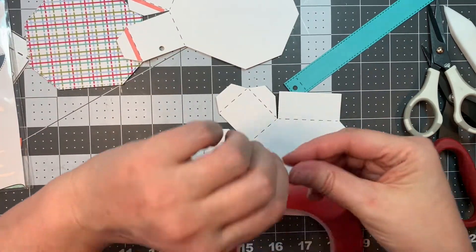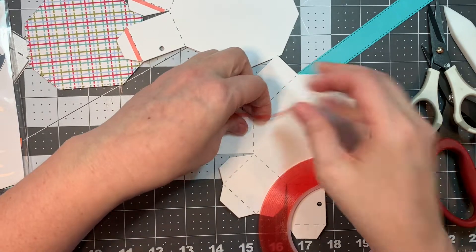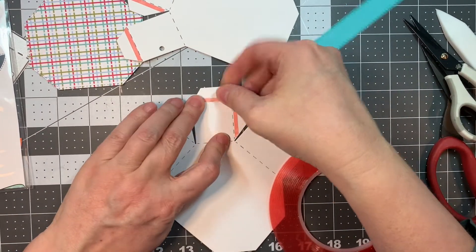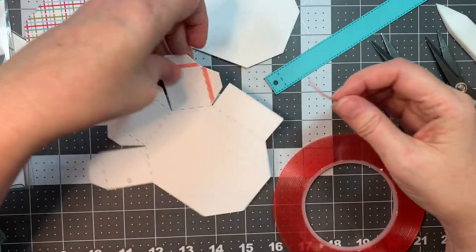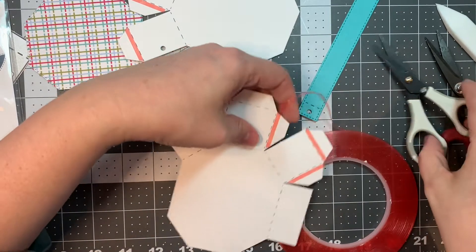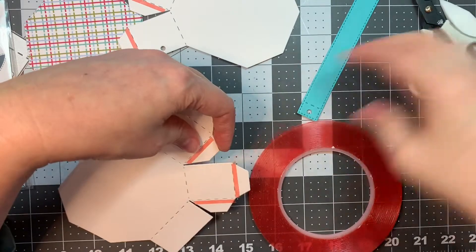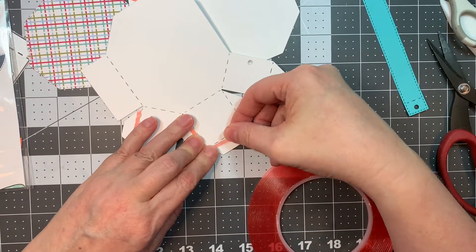I'm going to quickly apply this red line tape. Jaded Blossom has tons of adorable treat boxes and bags — they are a treat-related company, that's kind of what they first went into. They have a lot of different products you can get from Jaded Blossom to make these things. They've got clear bags and little treat containers that they sell.